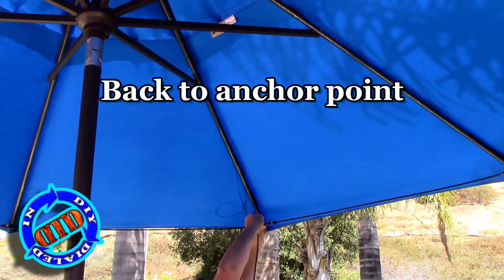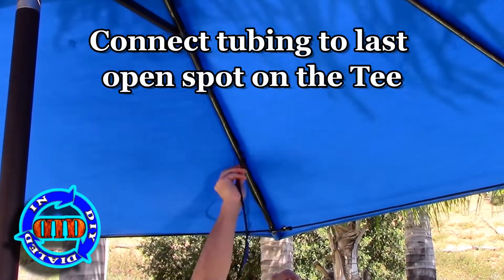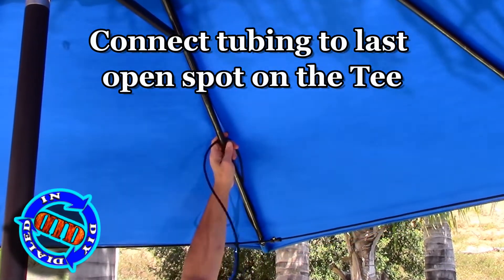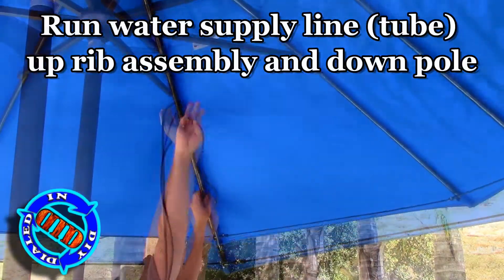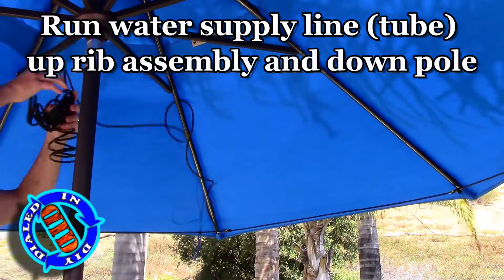We're entering the home stretch. All we need to do is run the tube up from the T to go up the line — in this case underneath the umbrella — so that we can eventually get it to where we're going to be able to hook it up to what we'll be using for our water source. Any ideas yet on what I'm going to use?